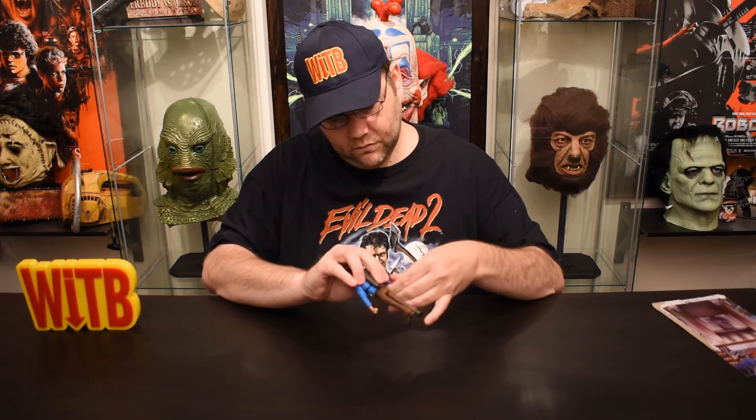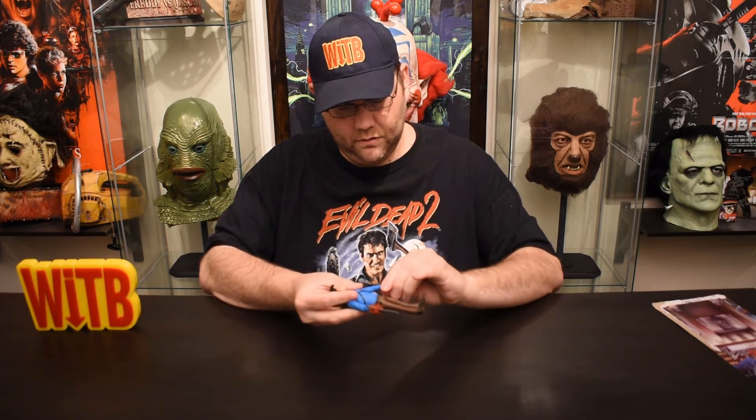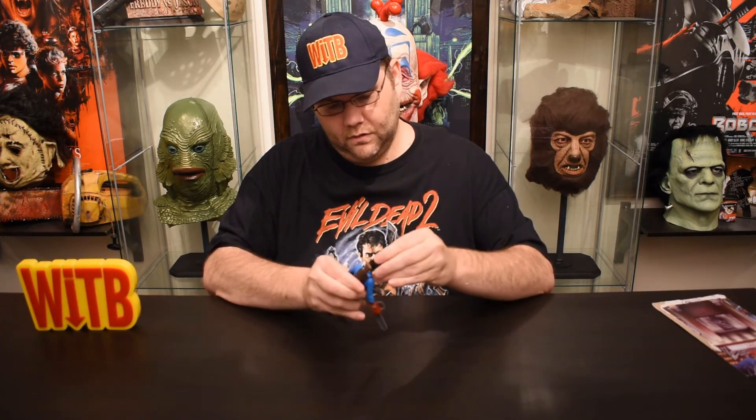Let's see what we have. We have the standard articulation in the hips and shoulders. We have wrist articulation — so we've got wrist articulation in the chainsaw, which is nice. And we have a fairly decent back and forth, side to side pivot for his head.